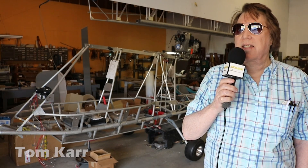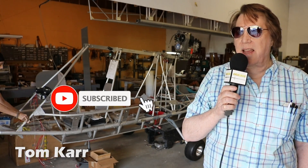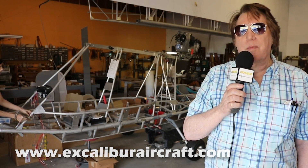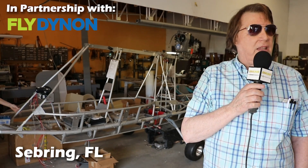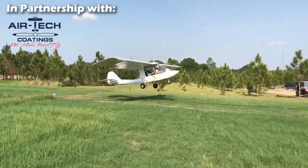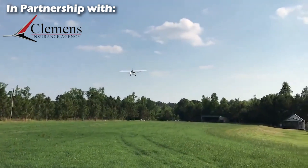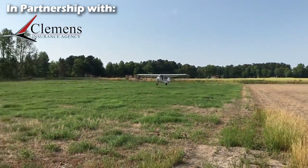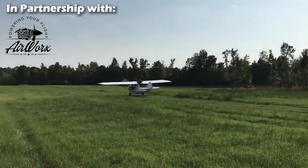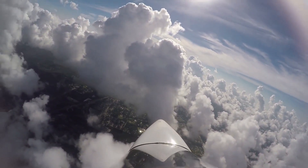I'm Tom Carr at Excalibur Aircraft Company in Sebring, Florida. We're here today with the Experimental Aircraft Channel, and they came all the way to Florida to talk to us and see how we make the Excalibur — which we've been doing for 25 years in this same location. We're going to take you step by step through the materials we use and the procedure for making the aircraft, which comes to you as a 51% kit — and it's actually a quick build kit.